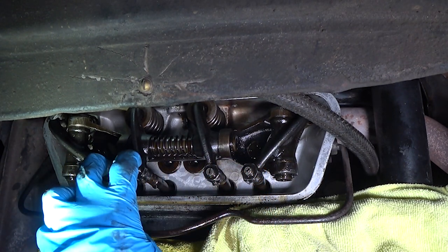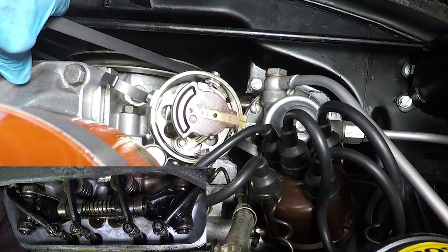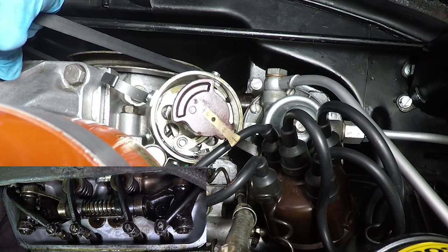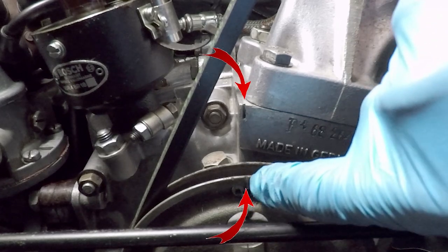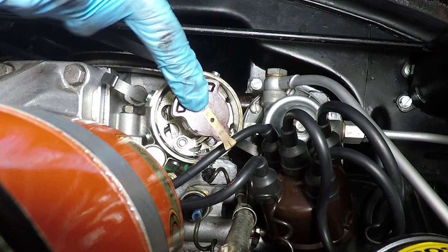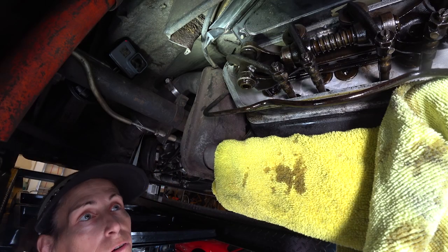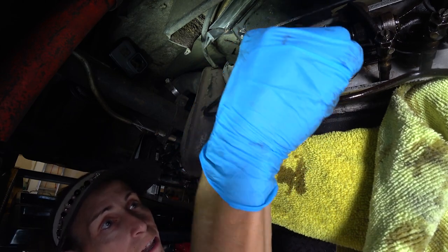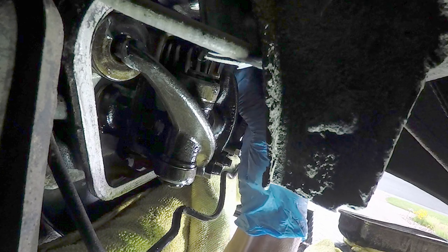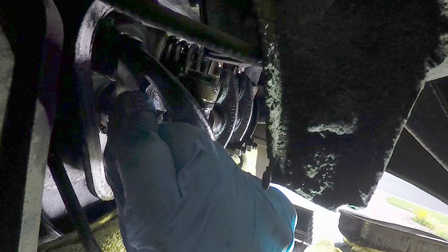We're going to rotate 180 degrees and do cylinder number three next. We rotate the crank 180 degrees until the notches come up again, lining up the center notch with the notch on the generator pedestal. The distributor should be 180 degrees out from our top dead center cylinder number one position. Now we're at top dead center for cylinder number three. We check the exhaust with the 0.006 gauge — the exhaust feels fine, so I'm going to leave it right where it is.